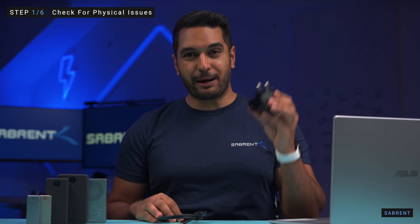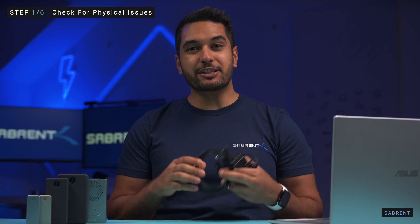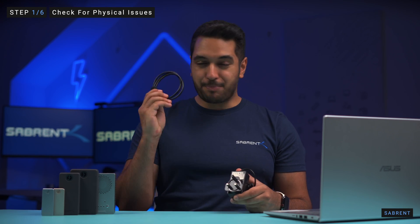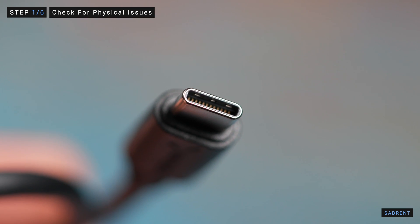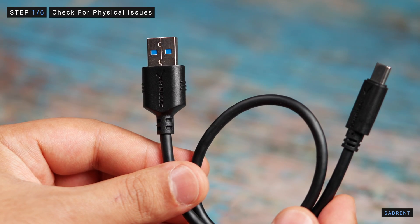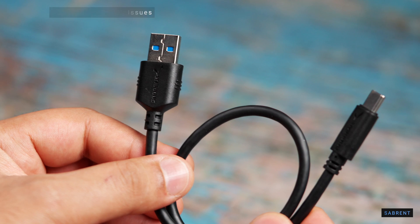First we'll look to see if there are any physical problems such as a faulty power supply or cable. If your external drive comes with a power supply then you need to check that first. Try to test it with another device and also make sure that the wall outlet that you're plugging into is working too. Also be sure to inspect your cable — make sure there's no damage to the connectors and that the cable isn't broken. If you're not sure, you can try to use the cable with another drive or device to see if it works.